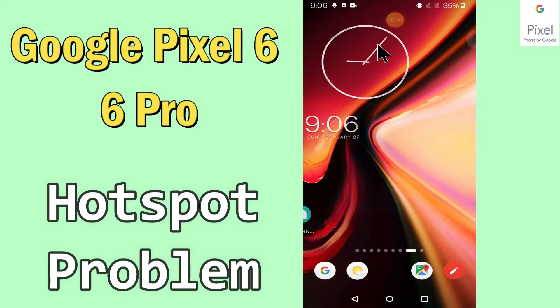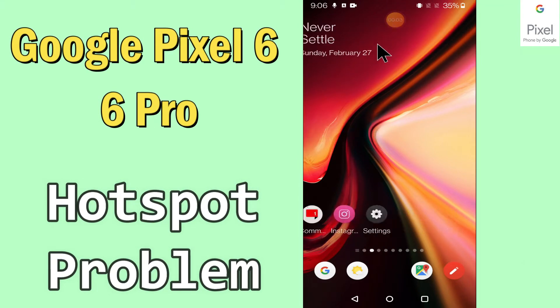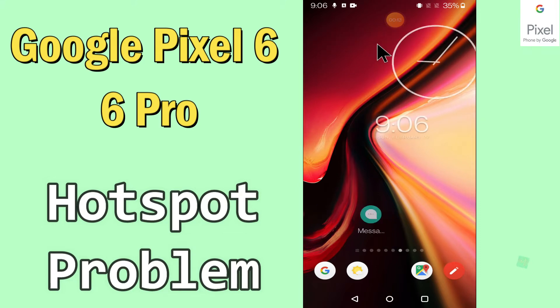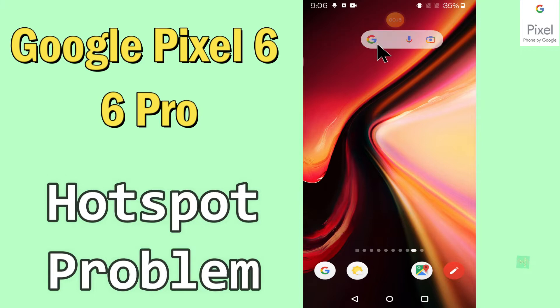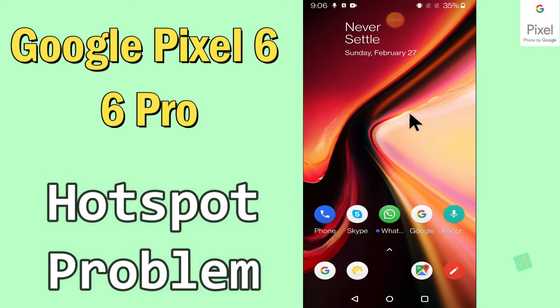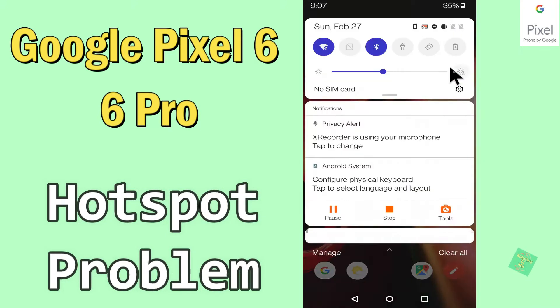Hi everyone, today in this video I'll show you how you can fix the hotspot problem in your Google Pixel 6 and 6 Pro. If you're having any issue like your hotspot is not working or is not connecting, don't worry — I'll show you how you can fix it. If you are new to my channel, don't forget to subscribe and press the bell icon. Watch the complete video and learn how you can fix it.